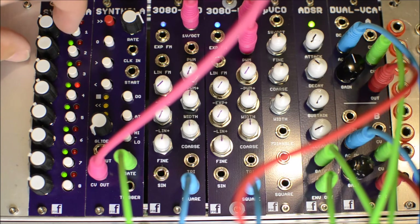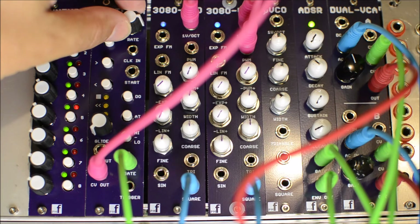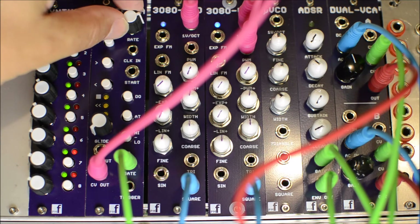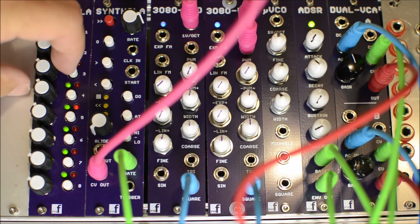These knobs are for the CV, and right now we're using the internal clock. I'll show you the CV — I'll probably screw up the sequence because I don't have a quantizer hooked up. You could hook up a quantizer, but we'll see if we can get it back in tune.